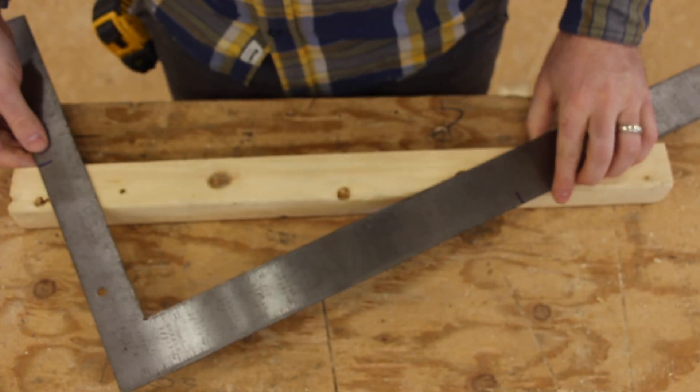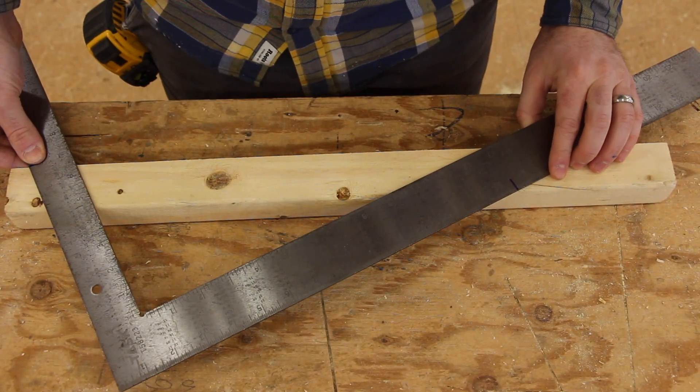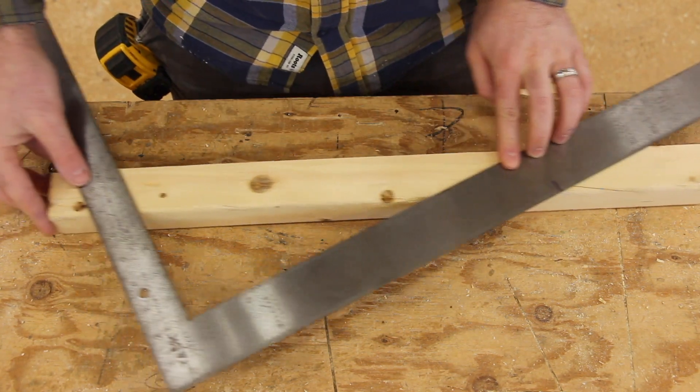What we're going to do is lay out our square like this. The 9 inches is going to be on the top and the 14 and a half is going to be down here at the bottom. So top edge, bottom edge — you can see how they're lined up there.